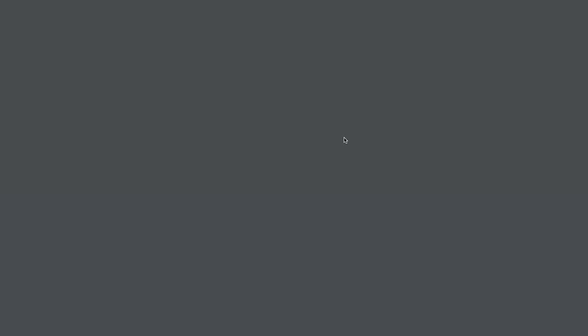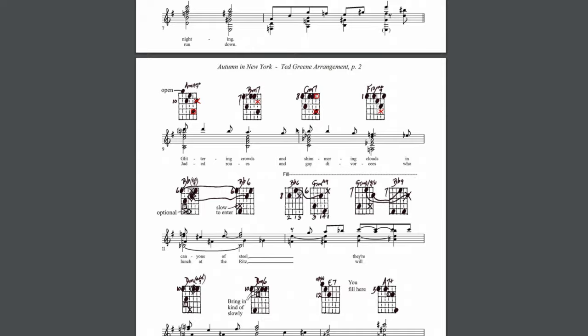I'd really recommend you — even if you're not that interested in jazz — to go over there and just spend a little bit of time digging around. If you YouTube Ted Green there's not much stuff on him, but just check it out. Some of those arrangements are transcribed on that website. His students have been very generous with their time, turning some of the handwritten lesson pages into well-presented and coherent sheets of pure knowledge. Definitely go and check that out.